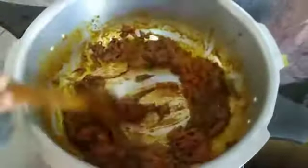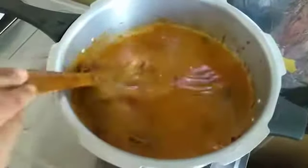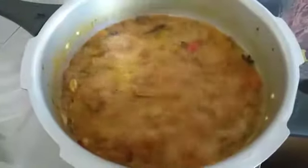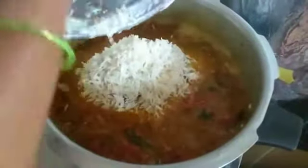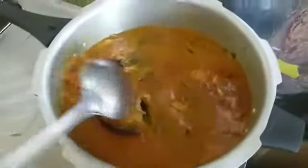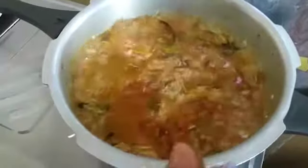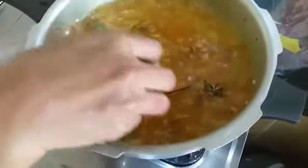I will add two cups of rice. I will add salt. Now I will cook the rice for a few minutes, adding salt as needed.